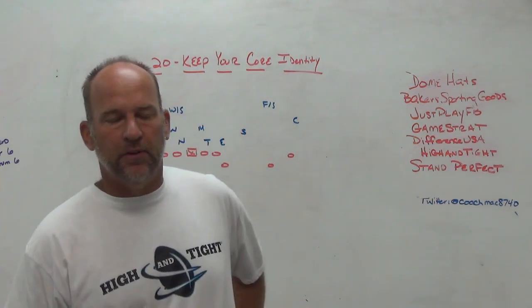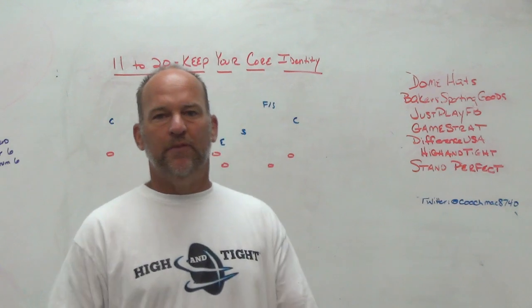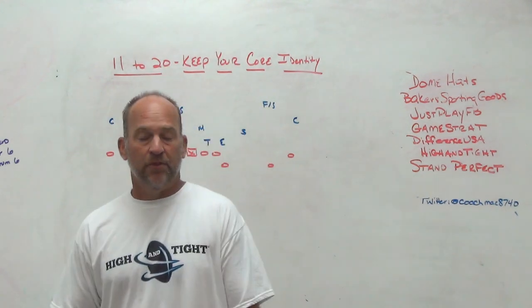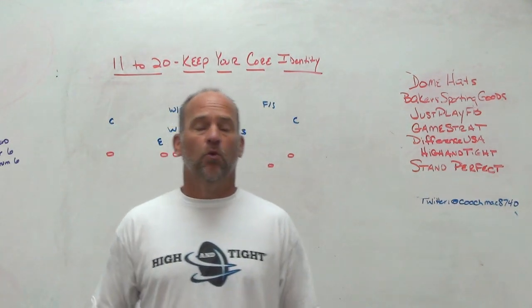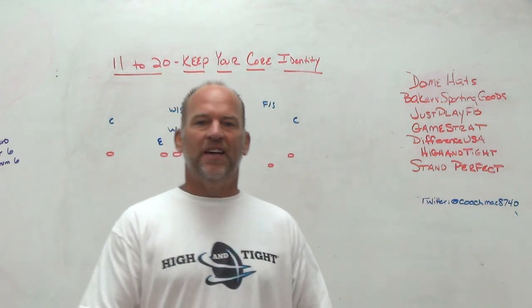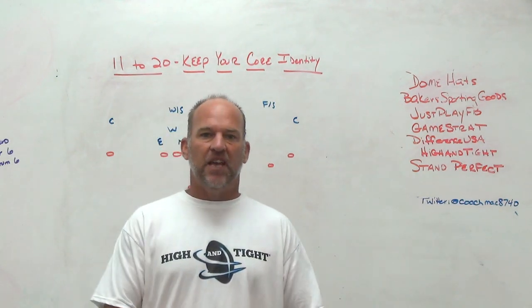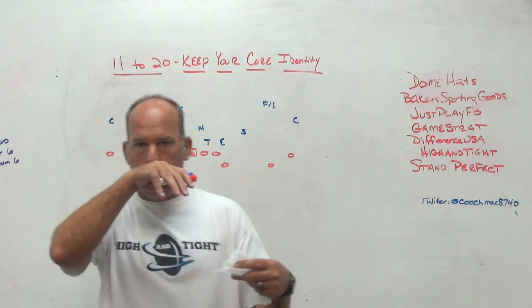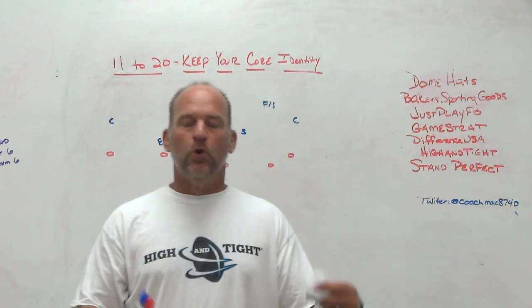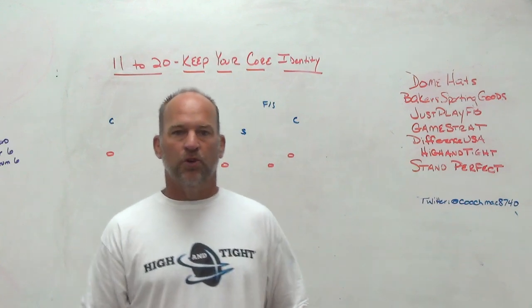All right, hey, what's up guys? Coach Mack, PlayFastFootball. Today I'm going to do a little video on how we try to go from 11 to 20 — basically from 11 to true split back 20 — and try to keep our core principles and our core identity of who we are, so that when we teach it to the kids, we're teaching it as same-as: just some different bodies doing the same job, but really the same principles with what we're trying to get accomplished.